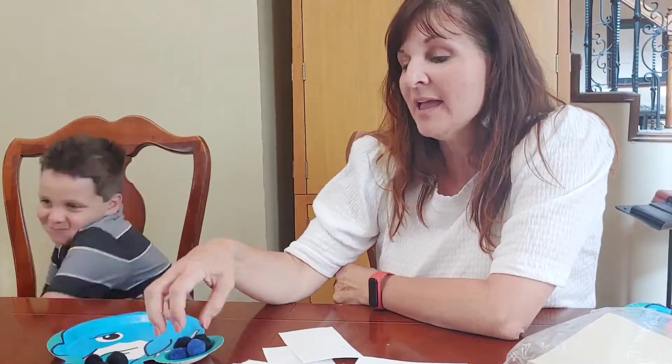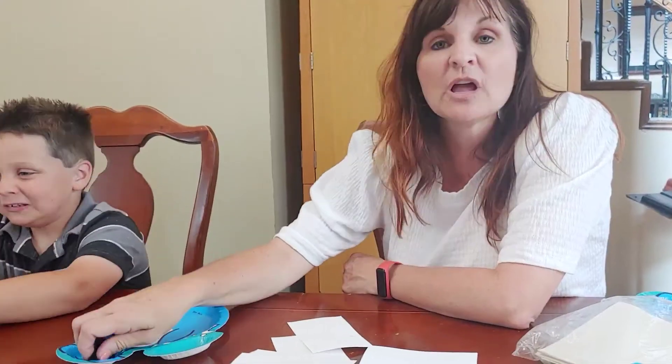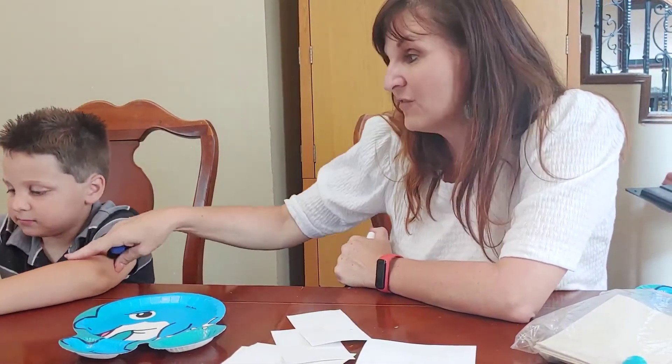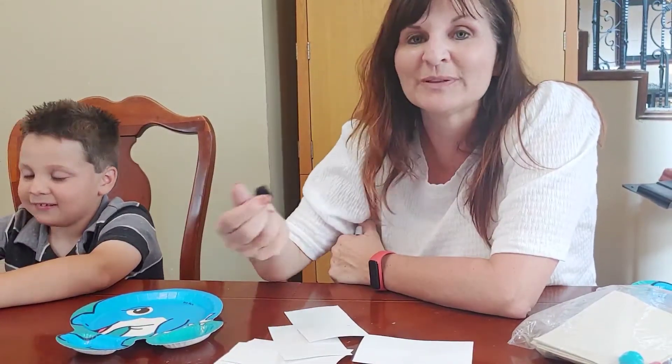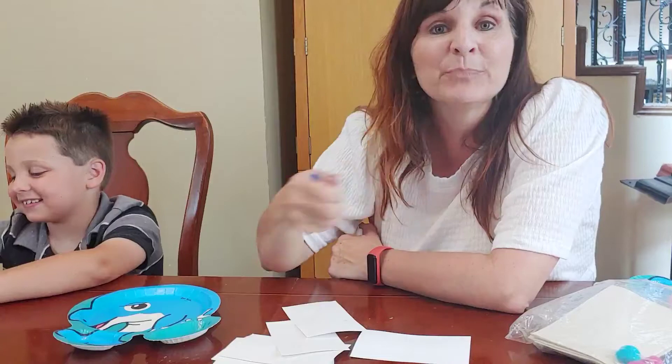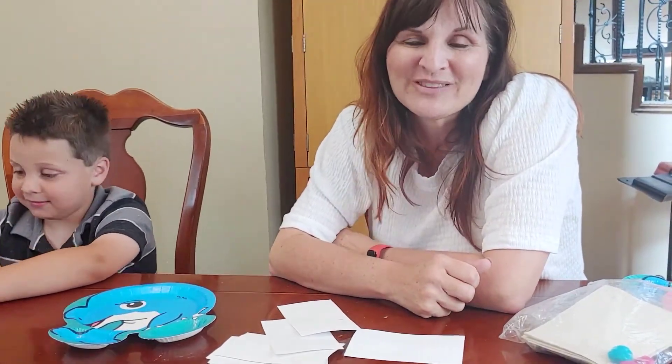This is a great activity for using concrete objects to learn about the composition of numbers. It's a really important idea — before kids get to the phase where they just know that three plus five equals eight, they need lots of experience with hands-on materials where they can pull numbers apart and put them back together. I hope you're having fun building math positive mindsets with your kids. Thanks.